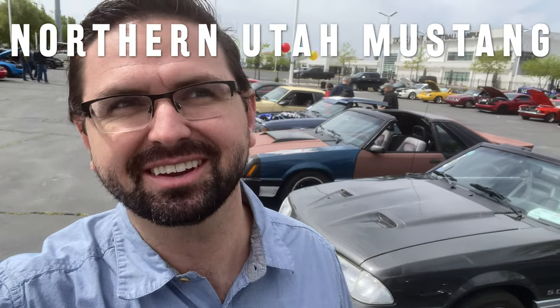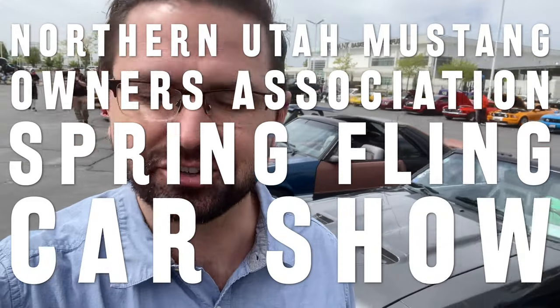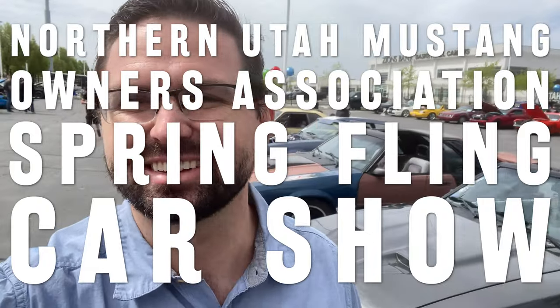Hey guys, welcome back to the Unbound Classic channel. Today we are at the Northern Utah Mustang Owners Association Spring Fling car show. Let's check this out.